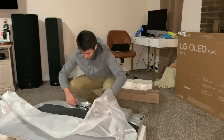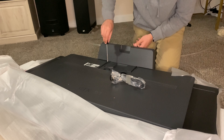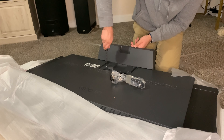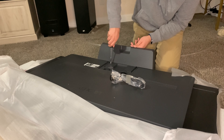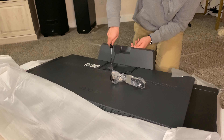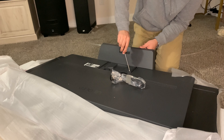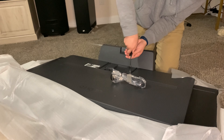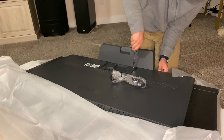Once the stand is together, all you need to do is insert four Phillips head screws and screw them in — it's as easy as that. Just make sure they're tight enough but don't over-tighten them, because if you strip them and need to take this apart, that would not be a fun ordeal to deal with.